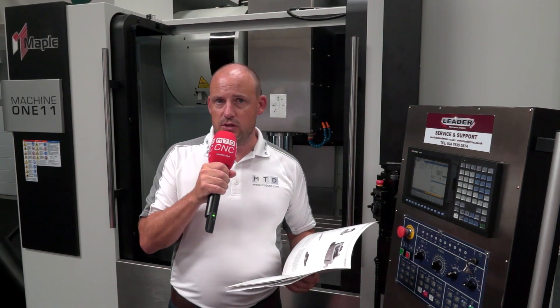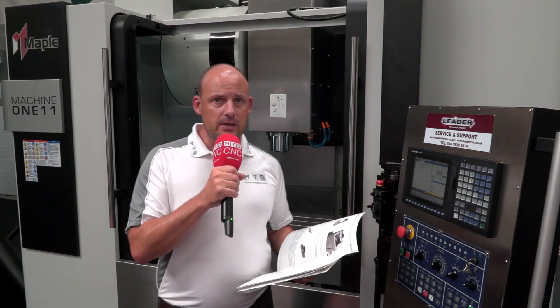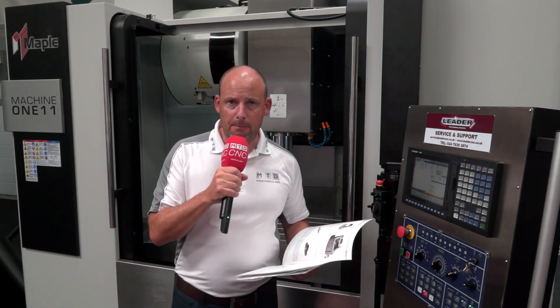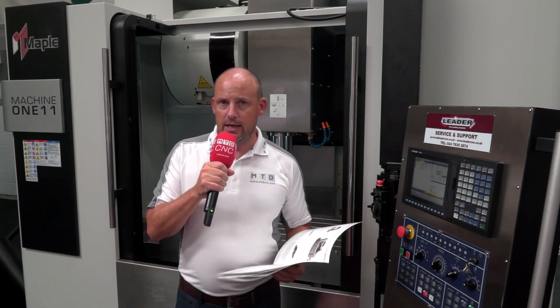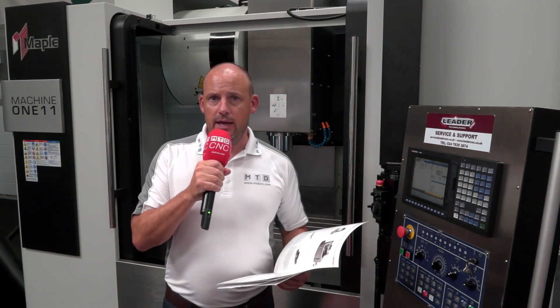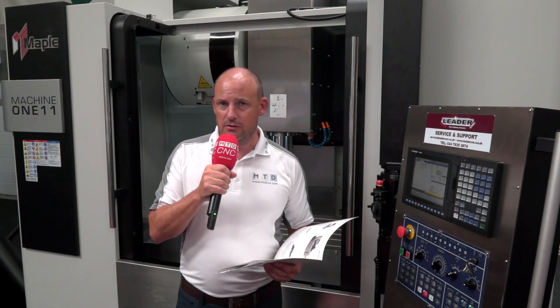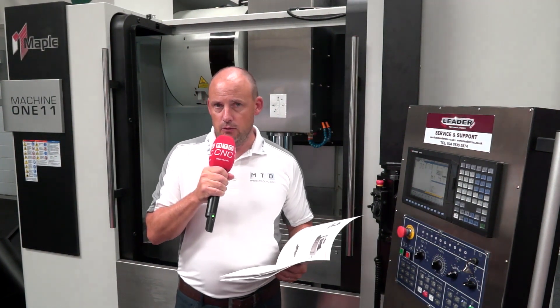The second thing would be the machine itself. Behind me today is a Maple vertical machining center, supplied by Leader here in the UK and brought into their portfolio to assist customers looking for an entry-level, cost-effective machining center solution.